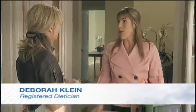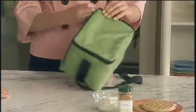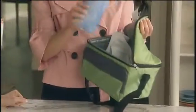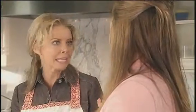Buy for the week, prep the night before, use an insulated lunch bag instead of a brown bag with a cooler and a little ice pack — very environmentally friendly and keeps your food fresh. So we're actually brown bagging it in style.